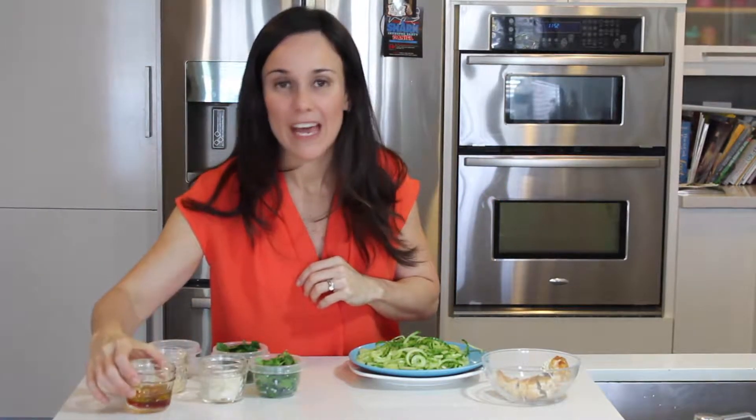Now the cucumber — I used my spiralizer. I did one large cucumber, pat it dry, and put it in the refrigerator for about 15 minutes. This is just grilled chicken — make it the way you like. Now we're going to put the chimichurri, all the ingredients, in the food processor and that's how we're going to start.